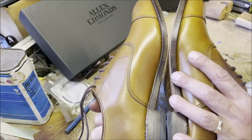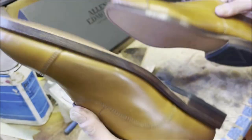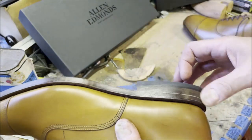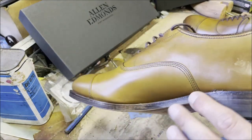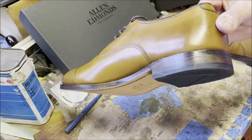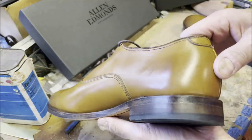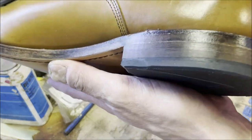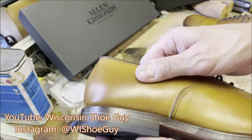Stitch density looks good. Is it a stacked heel block? For many decades now they've been using a composite leather fiber board material — it always looks nice on the edges. The edge finishing on Allen Edmonds has never been at the level of an Alden or brands in the $500-plus range. You can see vertical lines in the edge finish from the machine — that's just as good as they do it.